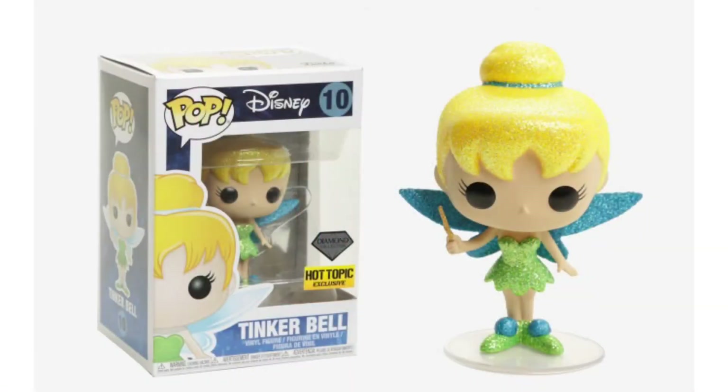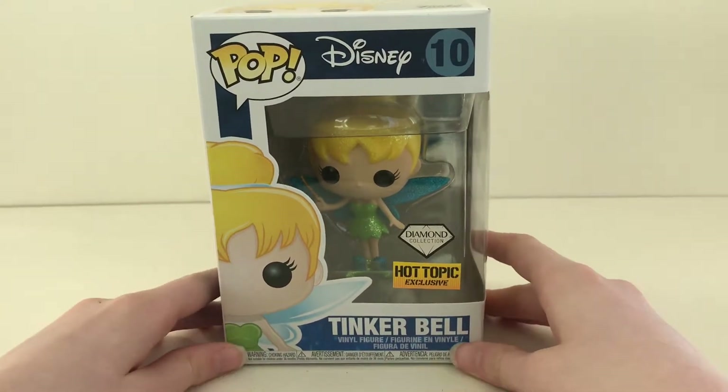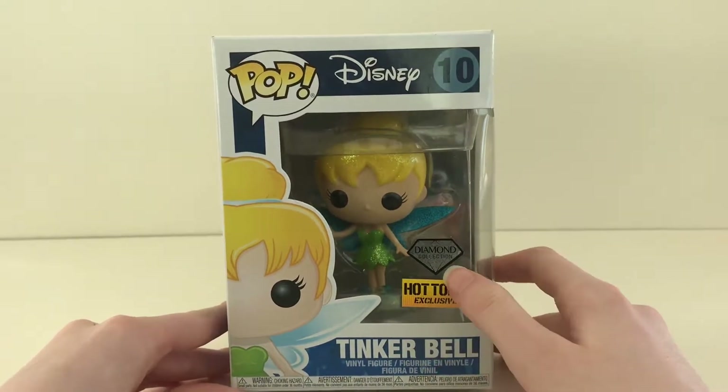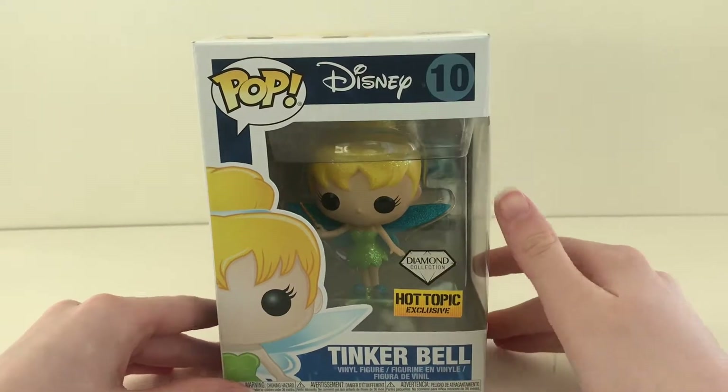Welcome to the channel for all your pops. Today the pop we're going through unboxing is the diamond collection Hot Topic exclusive Tinkerbell, number one.